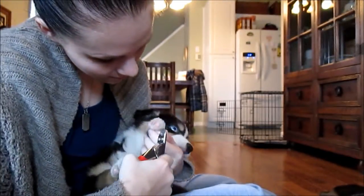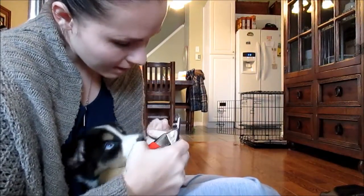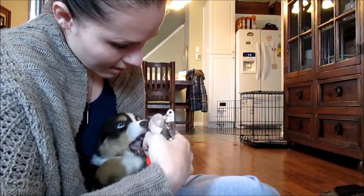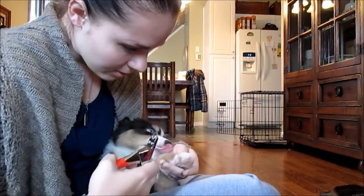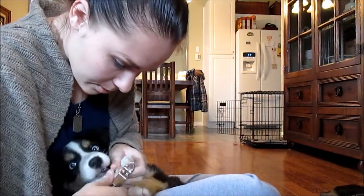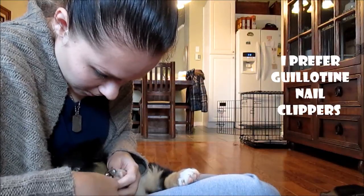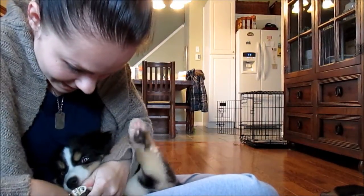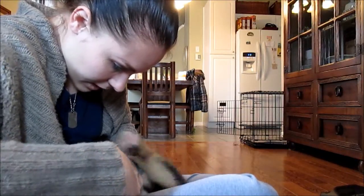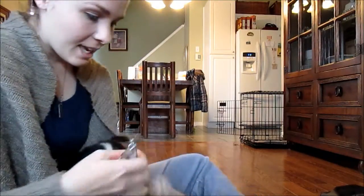All right, here we go honey. Good girl — I'm just gonna clip your nails. Good girl, there we go. Good girl, let's have your other foot. That was the front feet.